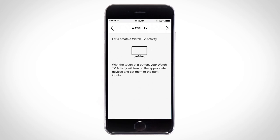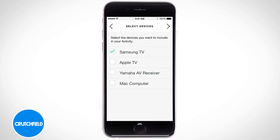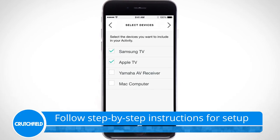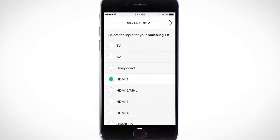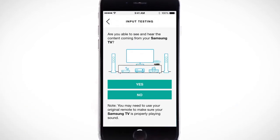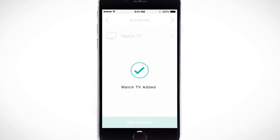We loved how easy it was to set up and how intuitive the controls felt during our testing. Here we're programming the system to Watch TV. The app asks us relevant questions, like which devices to turn on, and then which inputs to switch to on those individual components. Once the task is set up, the remote tests it to make sure everything's working properly. And from now on, starting the Watch TV task performs all of these functions automatically.